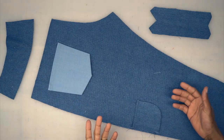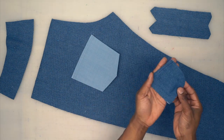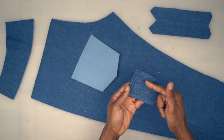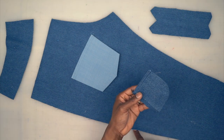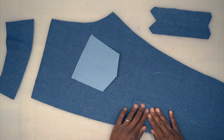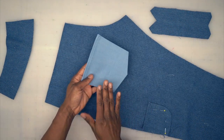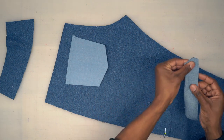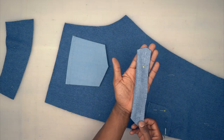Now let's move to the back piece, starting with the left back since it has more detail. The back patch pocket we already prepped — if you decided to fold the side in, insert it after the side seam; if you want it caught into the seam, place it now using the placement marking and pin it. Before placing the patch pocket on the left side, prep your tab — right sides facing, pin, and stitch using five-eighths-of-an-inch seam allowance. Back from the machine — trim down and turn the right side out using a safety pin.